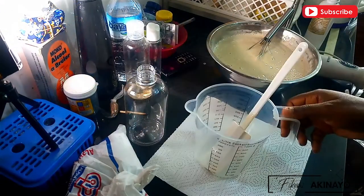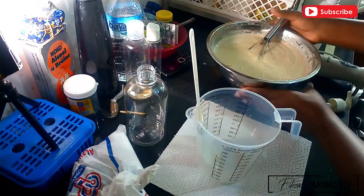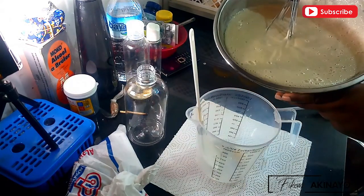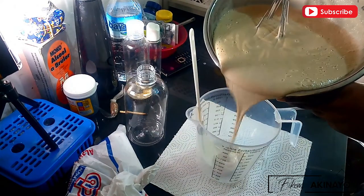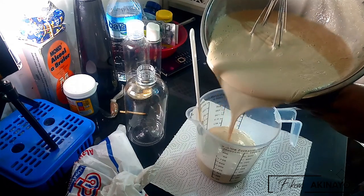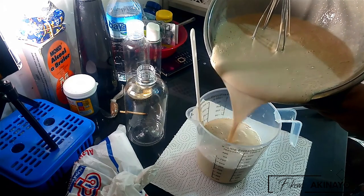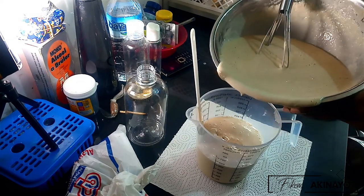For packaging, I'm using freshly washed and sanitized Boston round 500 ml bottles. If you're someone who likes customizing soaps, creams, and lotions, this part is for you. Out of this batch I should be able to get three bottles, but instead of just three plain bottles, I'm going to section out one 500 ml portion of the soap for a special customization.